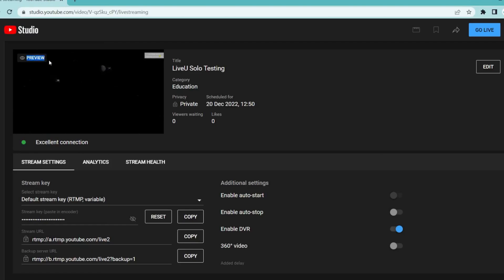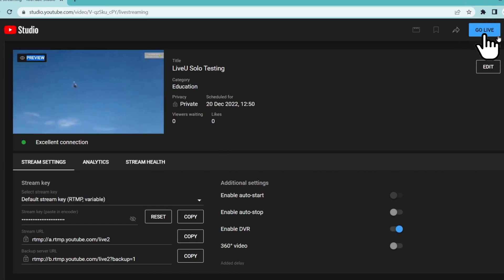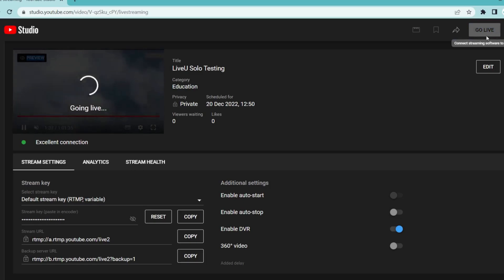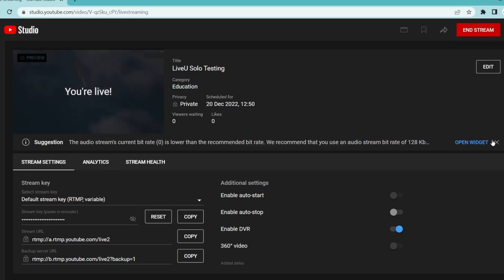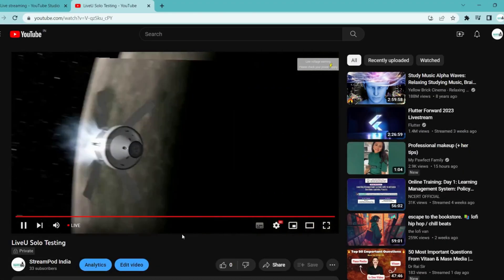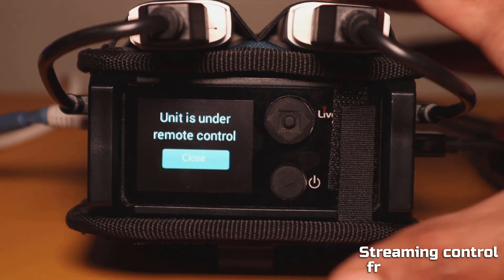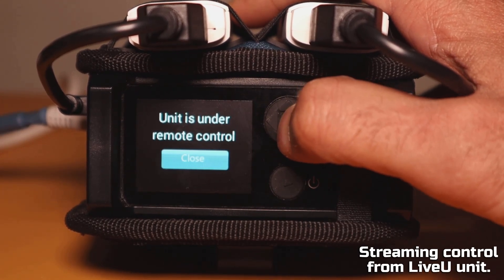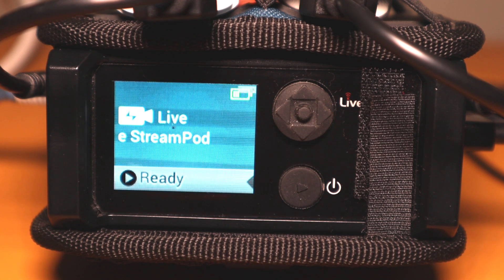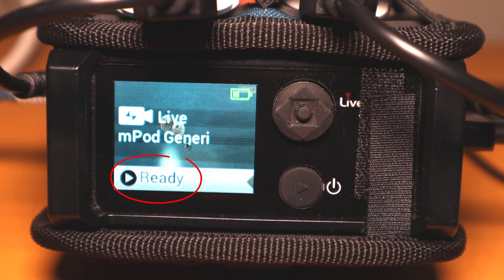Go to your YouTube live dashboard to check and confirm the video stream is being received successfully. When ready, start the YouTube live by pressing the 'Go Live' button on the top right of your YouTube dashboard. Your stream is now live on your YouTube channel. Press the joystick button once to check the stream status on the LiveU display, which also shows the status of your live stream.